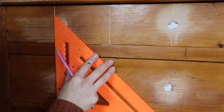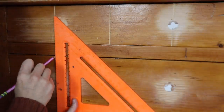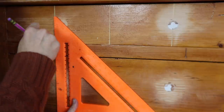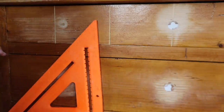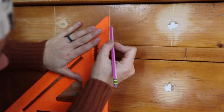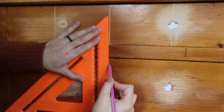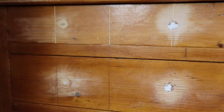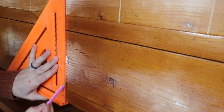Once I was done with the top drawer and made six of my lines for six little faux drawers, I'm going to take a larger speed square, line it up with the lines I have sawed, and make lines on the next drawer so that everything is lined up. I go right over the part that's sawed to make sure it is a straight line, and I do that with all of the rest of the drawers.